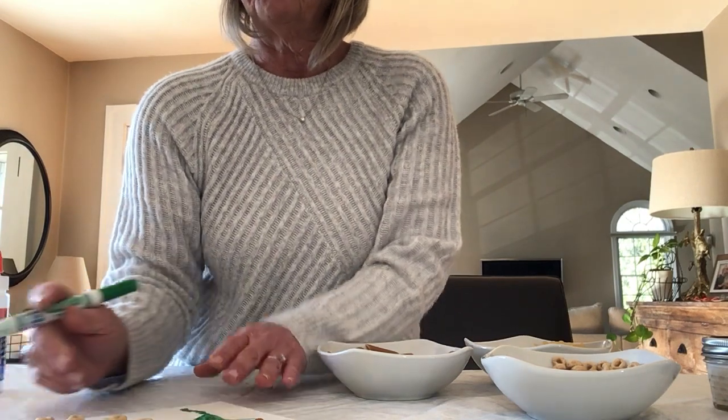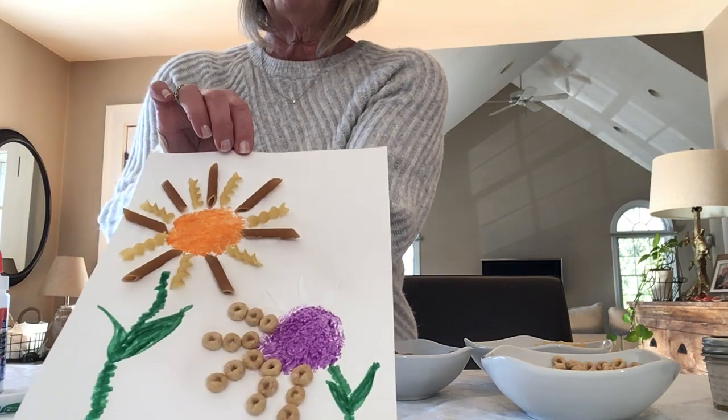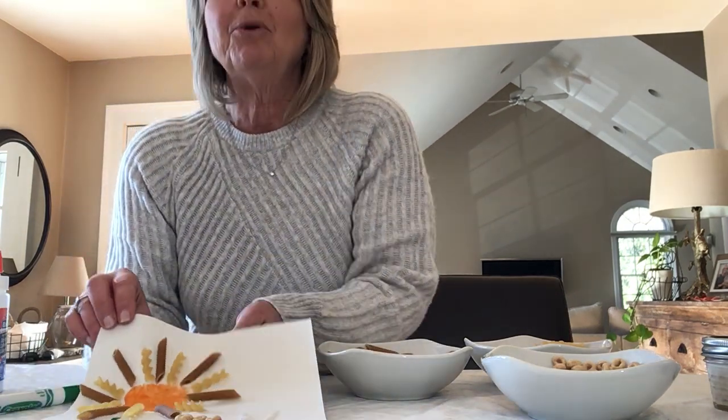This is still a work in progress because I'm still gonna finish going around this purple circle, but you can kind of see how that looks. I hope you had fun! Ask mom or dad or whoever's with you first — what you can use from the pantry, if you have pasta or cereal, make sure it's okay. You don't need a lot, maybe just a handful. I'll have more crafts in the next couple of days, so tune back in, and stay happy, healthy, and safe! Bye!